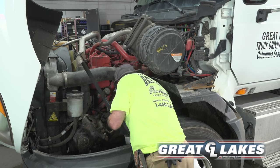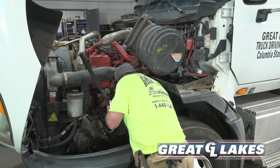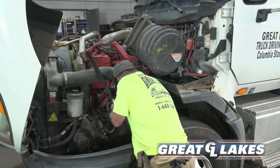My brake drum is secure, not cracked or broken, and free of debris. My brake pad is secure, not cracked or broken. It has at least one-fourth inch thickness and is not worn dangerously thin.